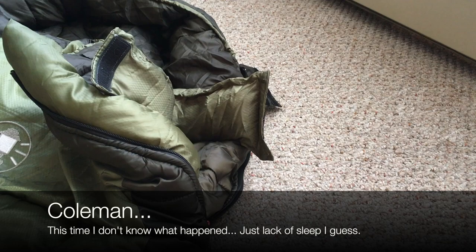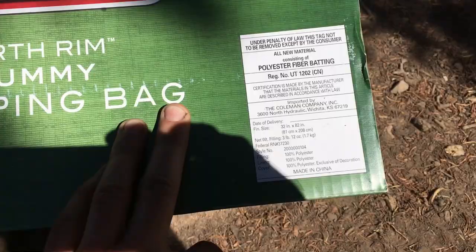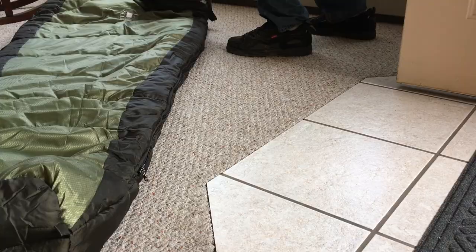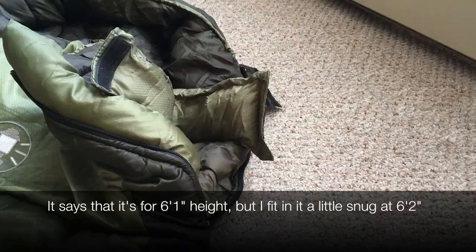It is a polyester fiber batting. It has all the dimensions there as you can see — 32 inch by 82 inch. It has a filling weight of 3 pounds and 12 ounces. And of course it's made in China. Most things are. You can see that it touts some things like a two-way zipper, which is pretty standard, a box-shaped foot which helps give you a little bit of space in the foot, an insulated chest baffle, and a stuff sack.